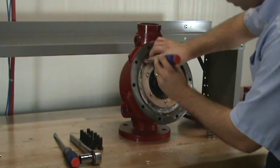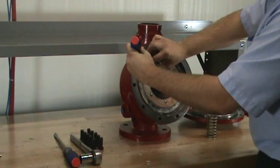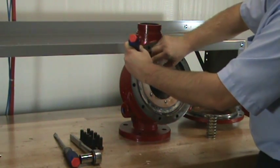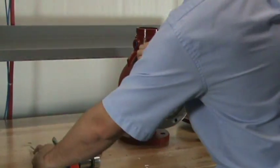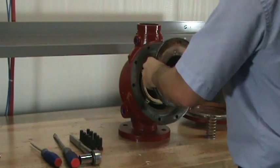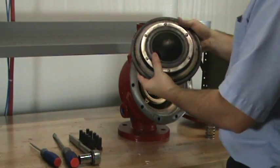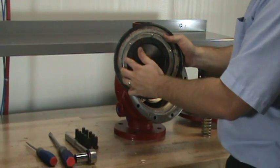To remove the clapper assembly, you will need to gently place a flathead screwdriver in between the body of the valve and the upper diaphragm. With the clapper assembly now removed, you can see the fourth component that makes up the clapper assembly kit: the rubber seat assembly.